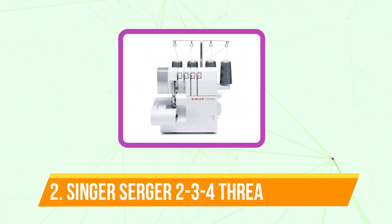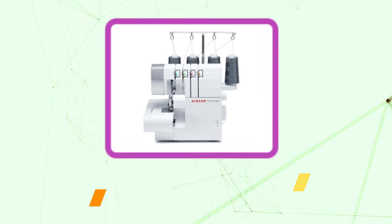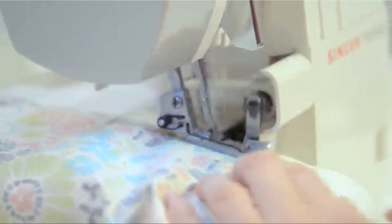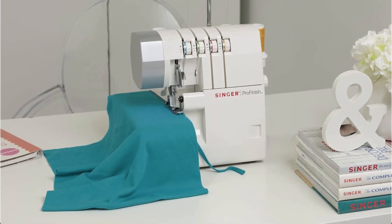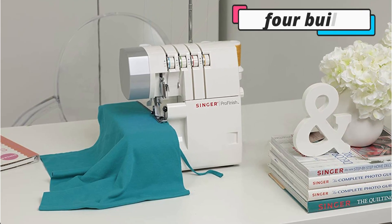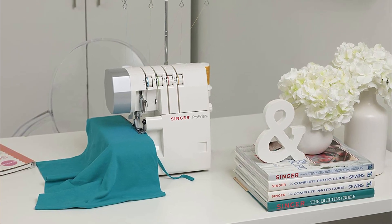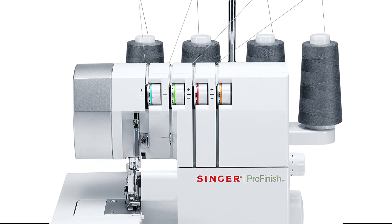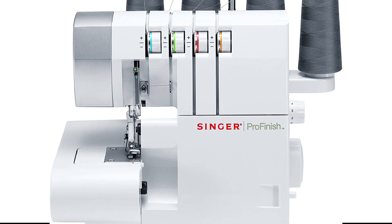Moving up to number 2 is the Singer Serger 2-3-4 Thread Capability Overlock. This Singer Serger is dependable and easy to operate. Depending on the finish you want to achieve, it can work with 2, 3, or 4 threads, and the stitch length and width can be changed. This serger sewing machine also boasts 4 built-in rollers and a differential feed with color-coded lay-in threading. The optional free arm Overlock also makes it simpler to work on sleeves and cuffs, and the carry handle allows you to take your stitching wherever it is needed.